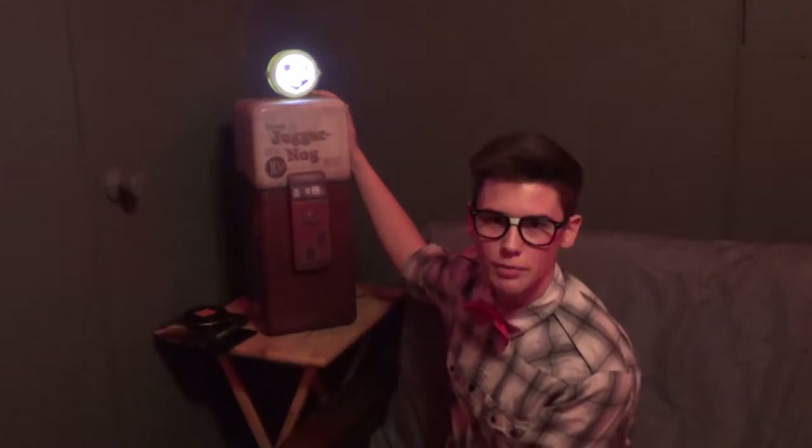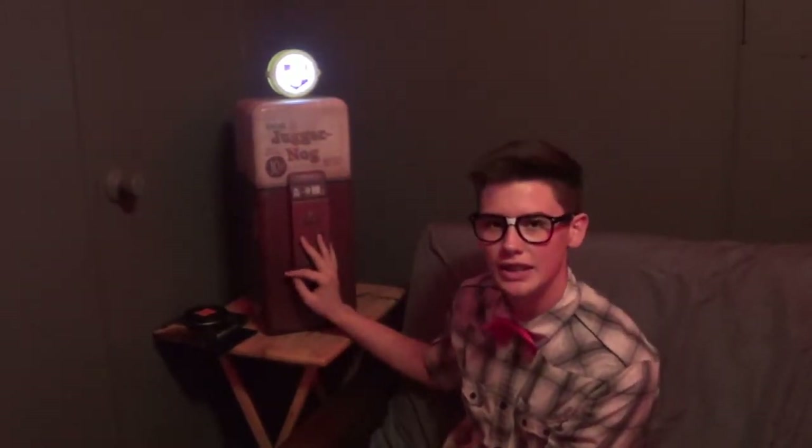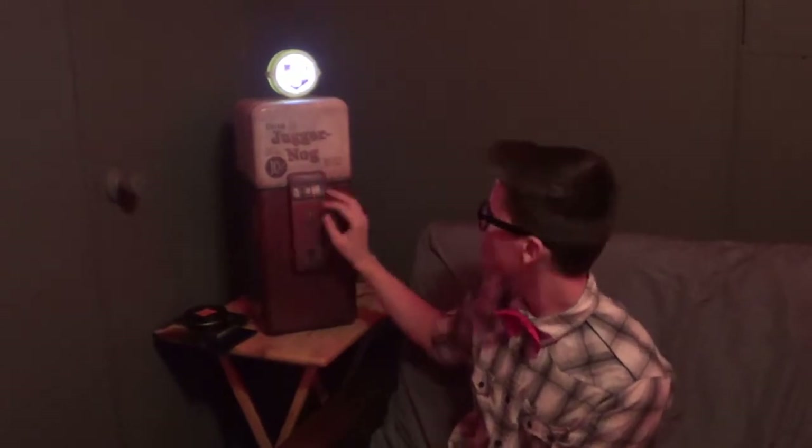The day is finally here. Juggernaug Mini Fridge Edition Black Ops 3. It's amazing. It's just — you can feel it. You can feel the rigid, the rigidity, the rigidness of this machine.